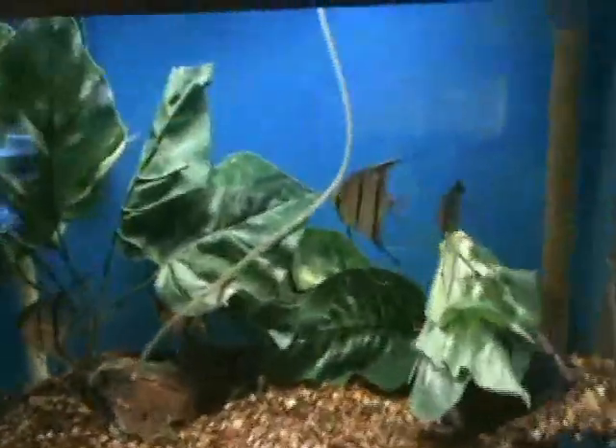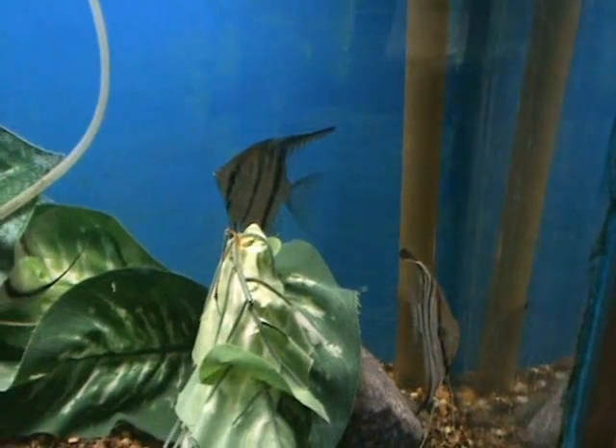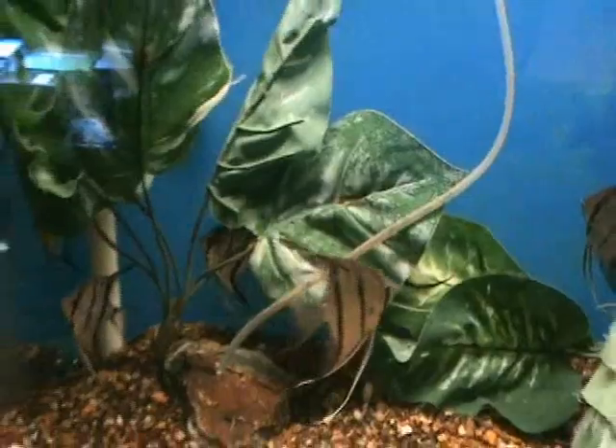Altum angels that I haven't had in a long time. These are wild-caught fish — they come from South America. Very cool. The body size on them is about 2.5 to 3 inches, a variety you don't see real often.